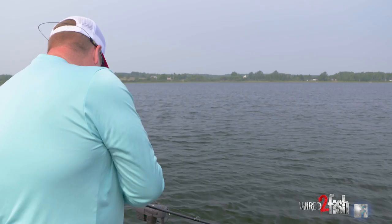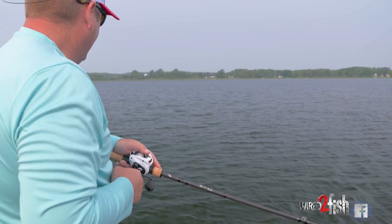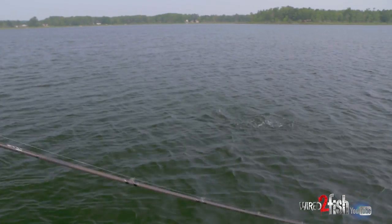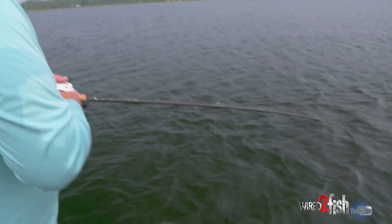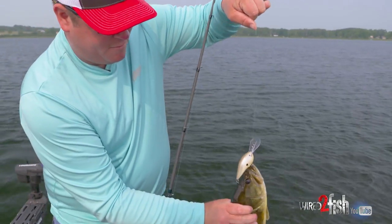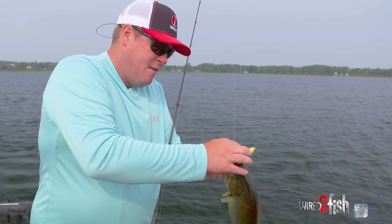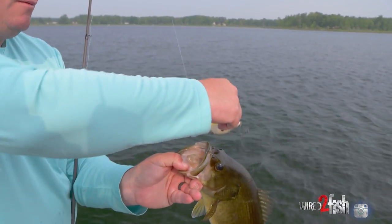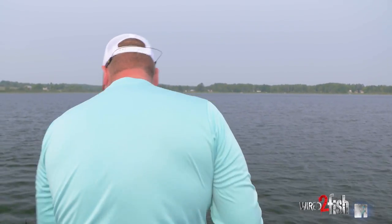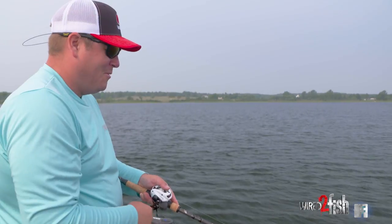I'm on top of this edge — he creamed it! He bit it on its way down. It's a good sign that he came up to grab it. A little better fish too. The belly hook is in his mouth — he came up to eat that thing, he wasn't messing around. That is a good indicator that he's got some buddies. He bit it — he hammered it — almost ripped the rod out of my hand.